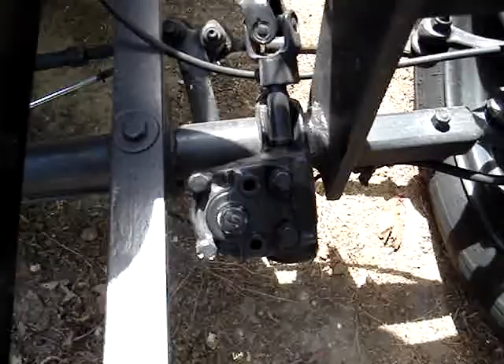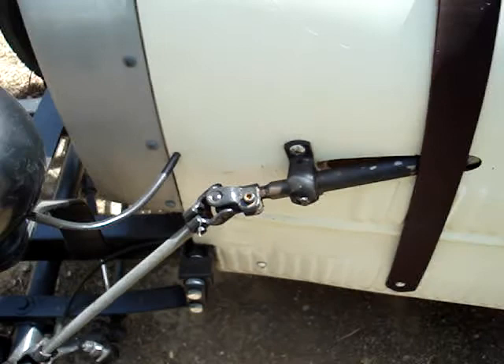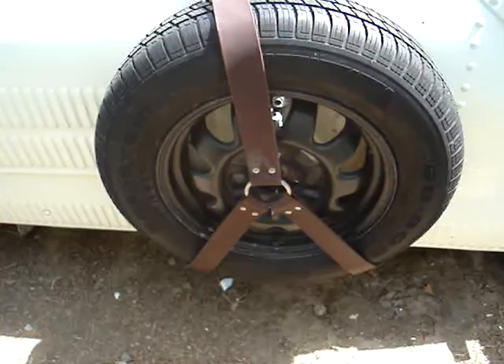Here we have the standard Beetle steering box with a dune buggy U-joint. It comes up to this U-joint. You've got a pillow block there — the bearing. This is the spare tire with genuine leather strap.